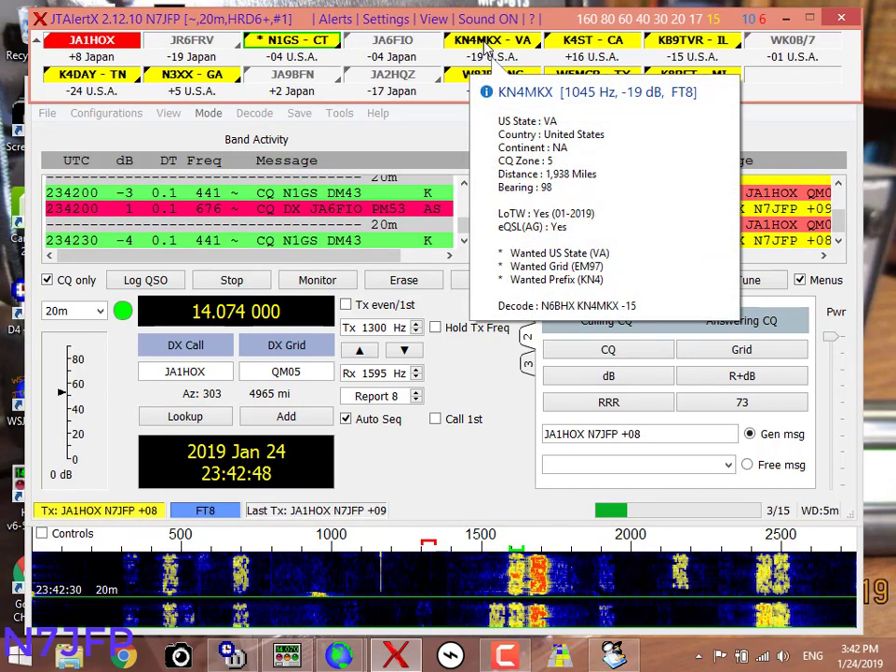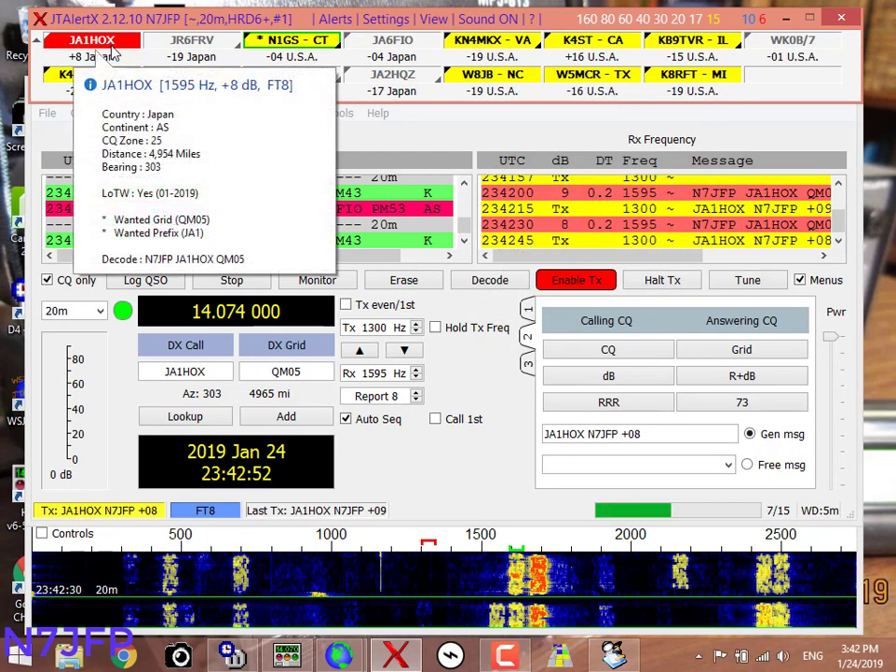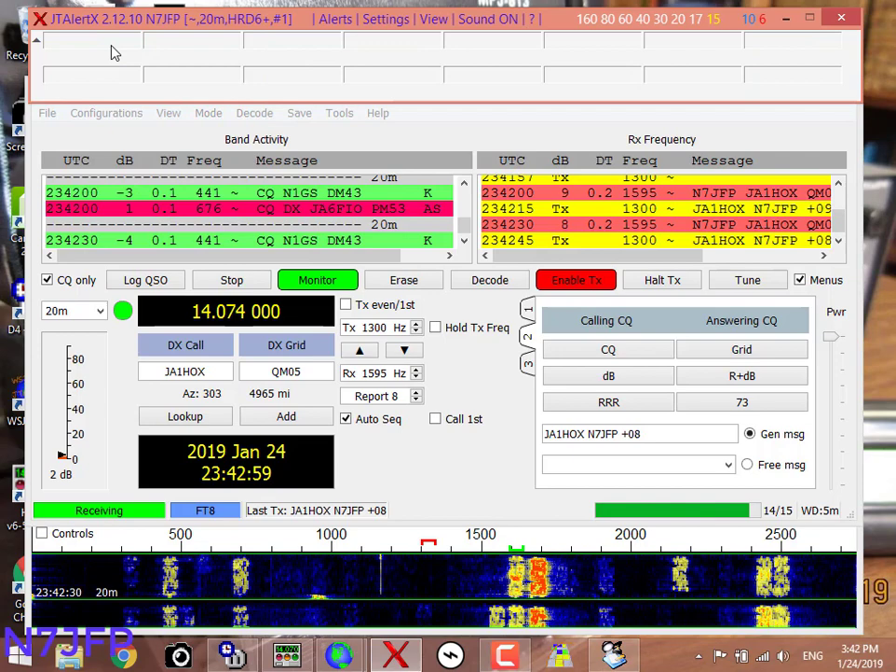Michigan, Texas, North Carolina, Georgia, Tennessee, Illinois, California, Virginia, Connecticut, CQ.